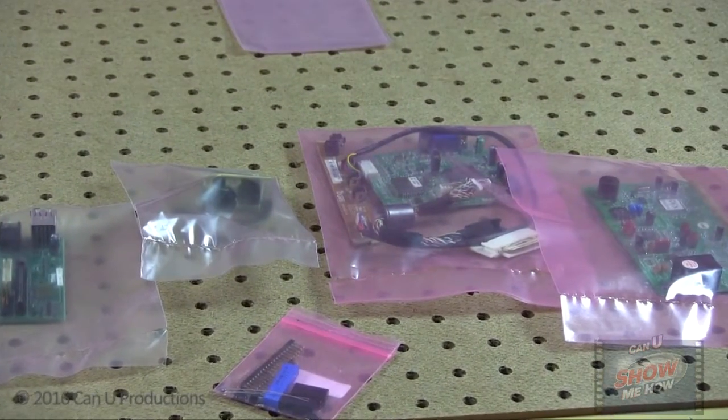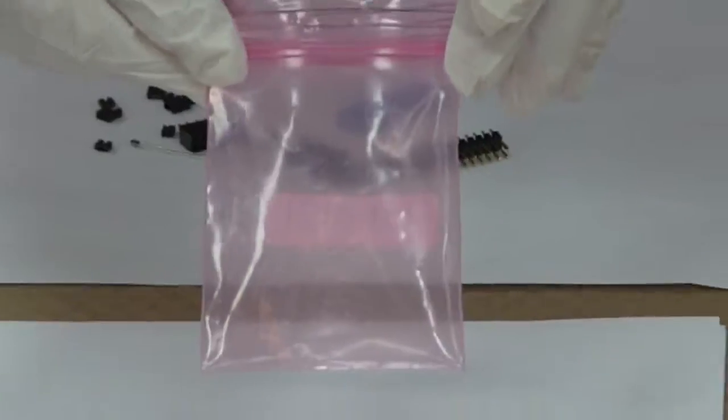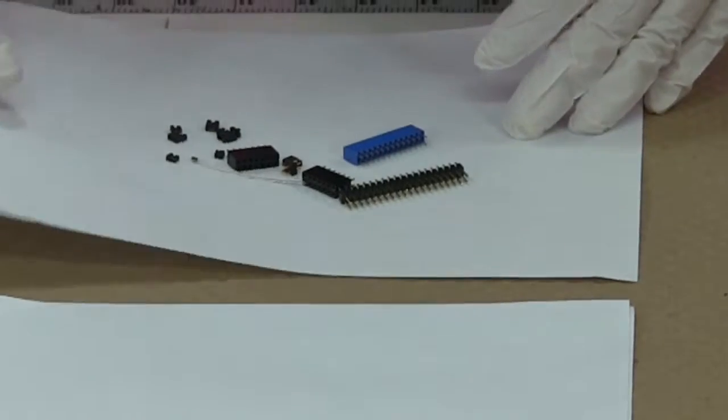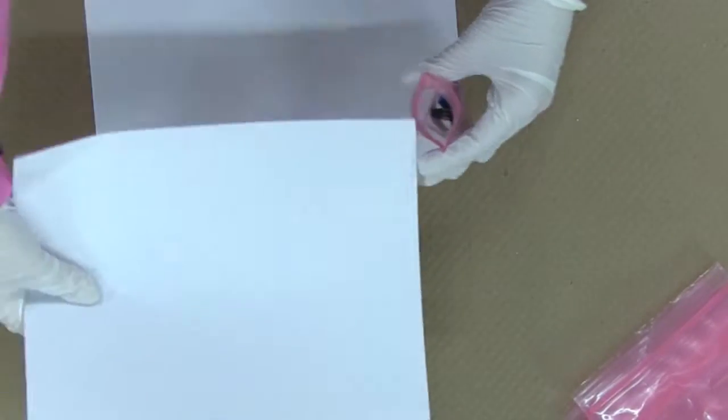Both protect your electronic parts depending on your needs. There is also a zipper lock feature on the anti-static bags if you prefer.